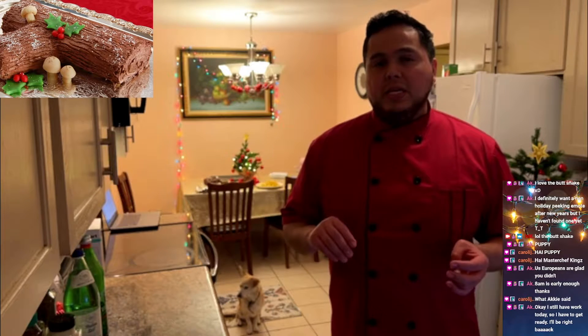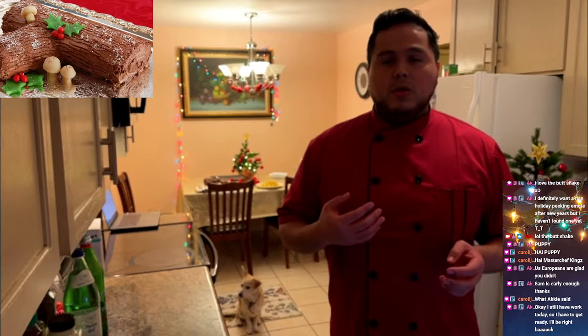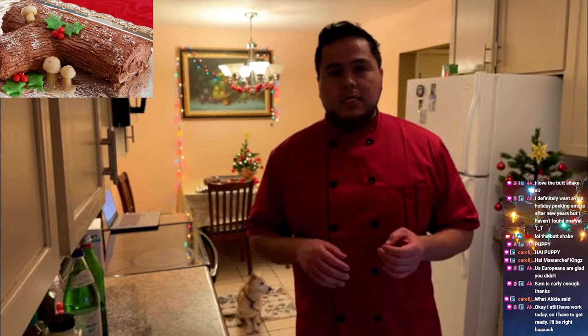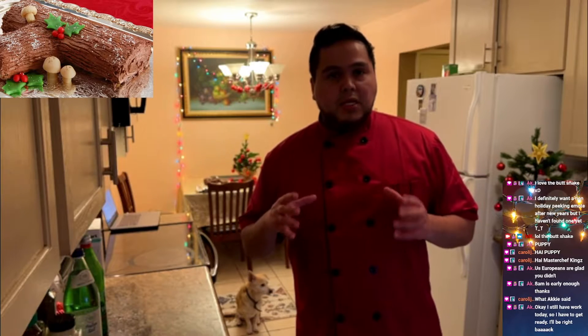Hello everyone, welcome back to my kitchen. My name is M. Kinks, you can also call me Martin. Today we are going to be upgrading our Yule log that we did the other day on a practice run. We're going to be making a much bigger one, much more elaborate decorations for sure. Let's get started.